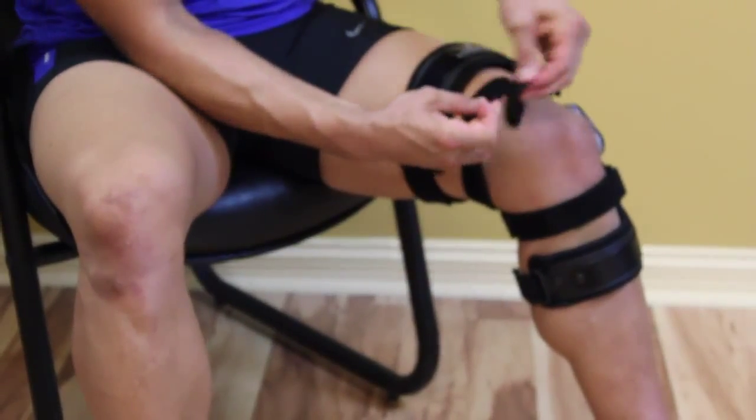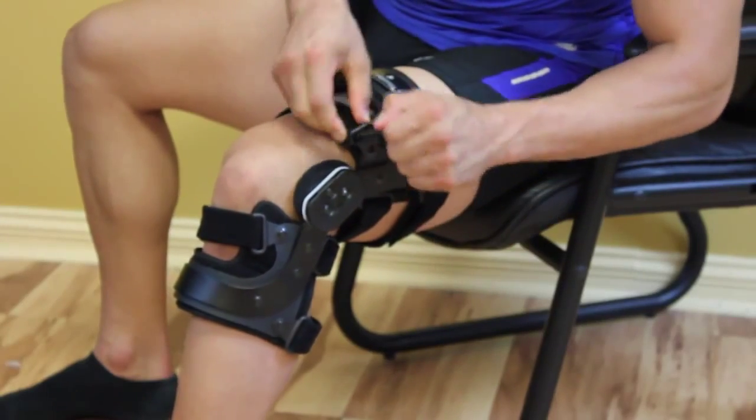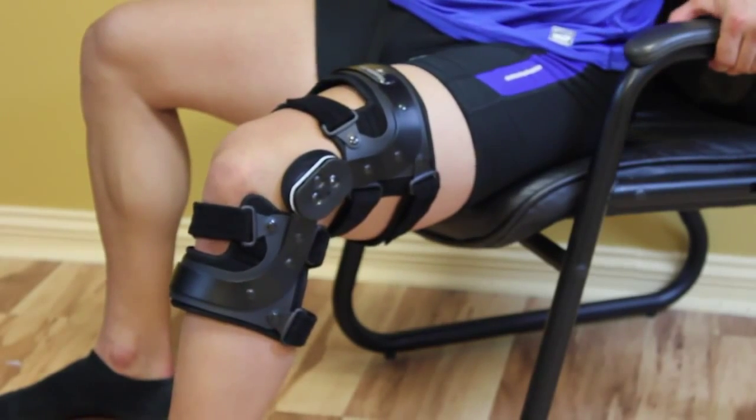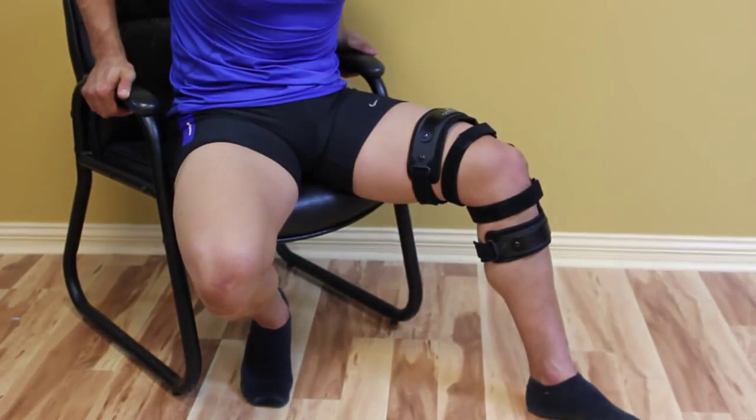Finally, fasten the second highest strap of the brace. When strapping is complete, the center of the hinge should be just above the top of the patella and one inch above the knee joint line.